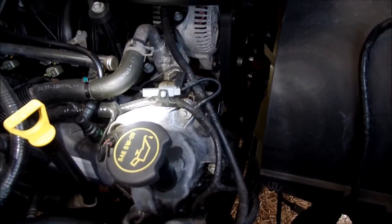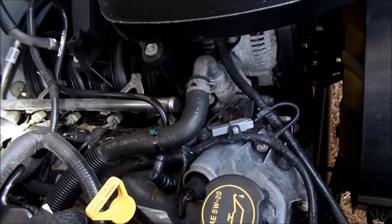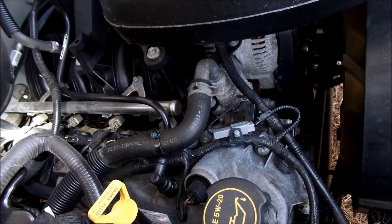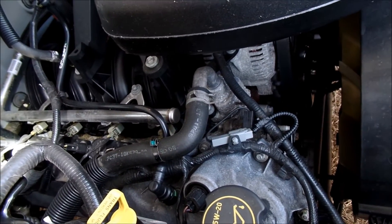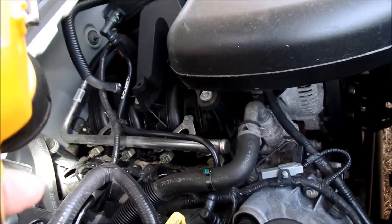Here we are in the passenger side bank. Starting from the front that would be 1, 2, 3, 4 — cylinder 4 all the way in the back against the firewall. On first inspection everything looks good, plugs look fine.